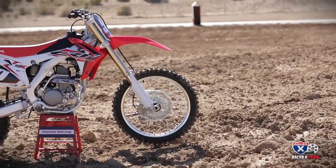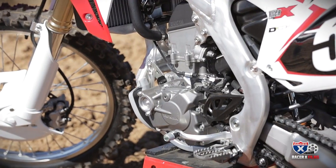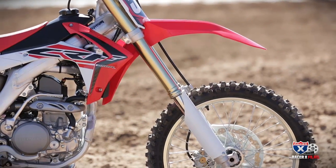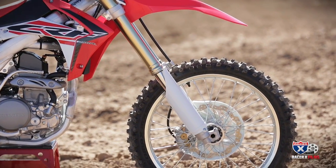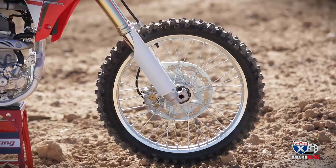Hey everybody, it's David Pingrew out at Competitive Edge today for Honda's 2015 CRF250 introduction. Some big changes this year, starting with the fork. They're going to the triple air chamber fork from Showa, and we've seen that on some other models this year, and they're going to put that on the 250 this year.